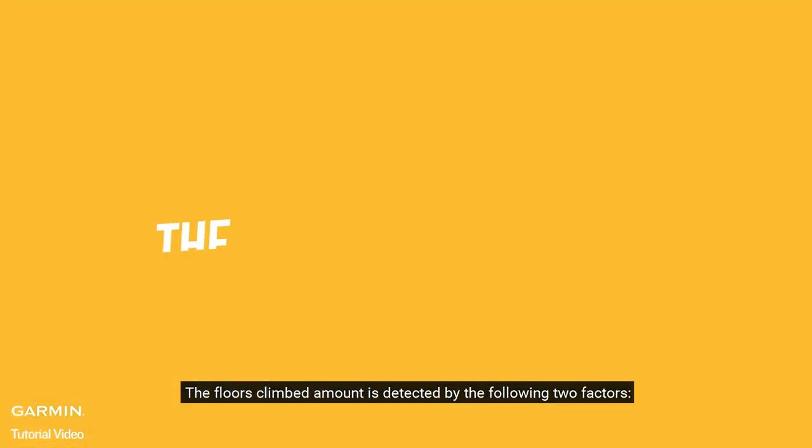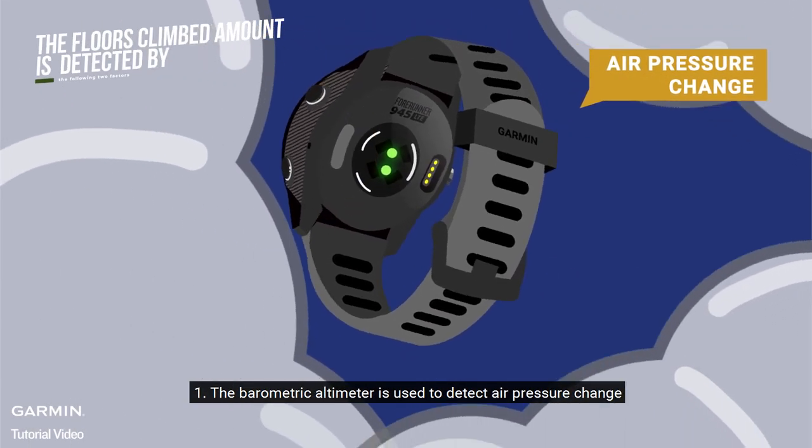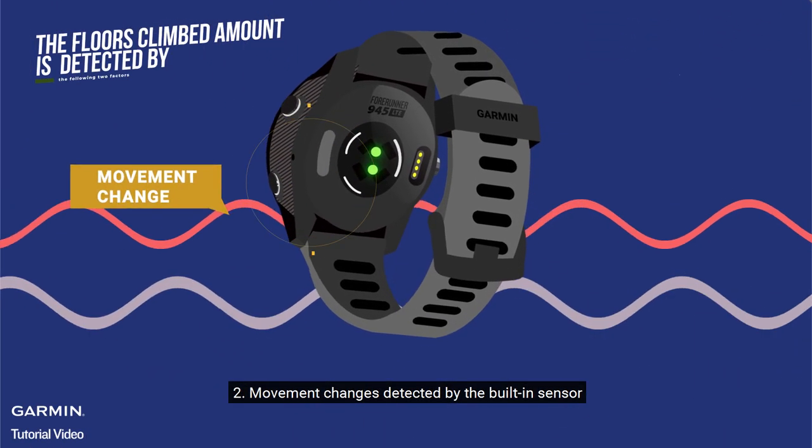The floors climbed amount is detected by the following two factors. 1. The barometric altimeter is used to detect air pressure change. 2. Movement changes detected by the built-in sensor.